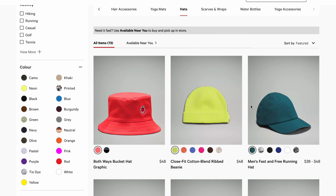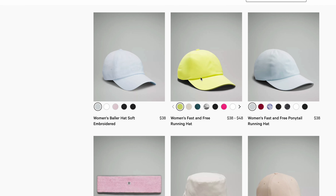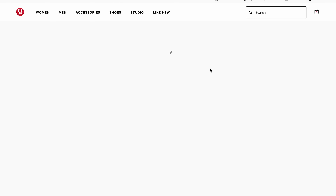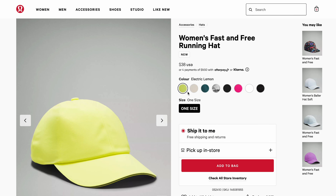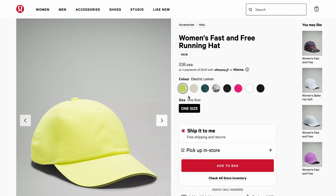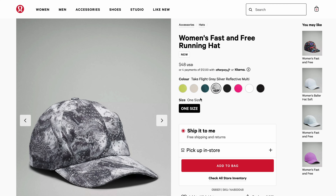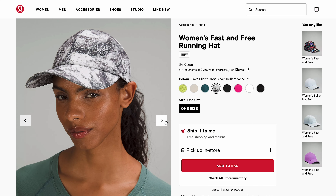As you know, Lululemon is a popular brand known for high-quality athletic clothing and accessories. They offer a variety of hats designed to be worn during physical activities such as running and yoga. Lululemon hats are made from high-performance materials that are sweat-wicking and quick-drying, and they come in a variety of styles including trucker hats, ball caps, and hats specialized for running.